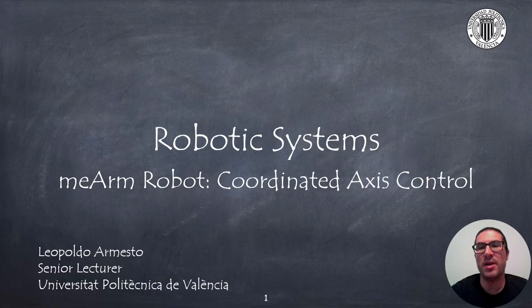Hello, in this presentation I will talk about the Mian robot, a low cost 3 degrees of freedom robot with a gripper. In particular, I will focus on describing how to implement a coordinated access control.